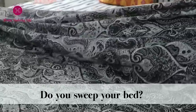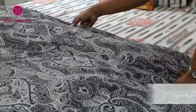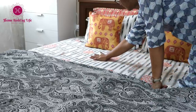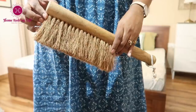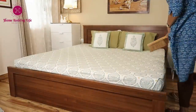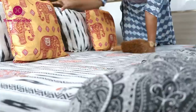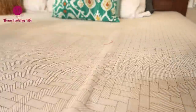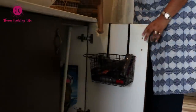We do straighten up the bed by putting back the pillows and folding the blanket, but what about the dust and crumbs the bed surface collects? Get one of these long-handle dusting brushes and sweep through the bed surface. This way our bed will be maintained and we will sleep on a clean bed every day — just a simple and useful home maintenance hack.